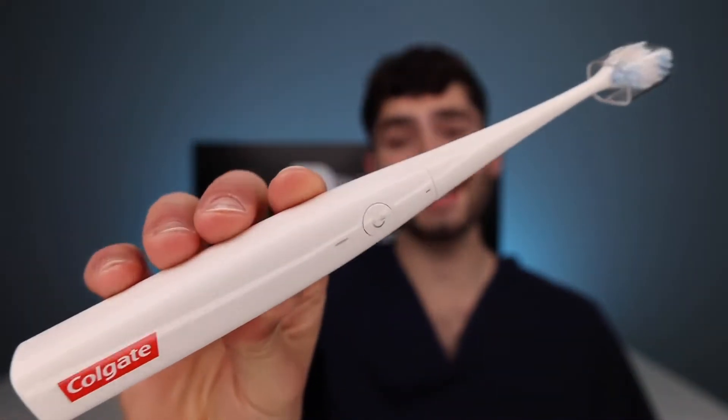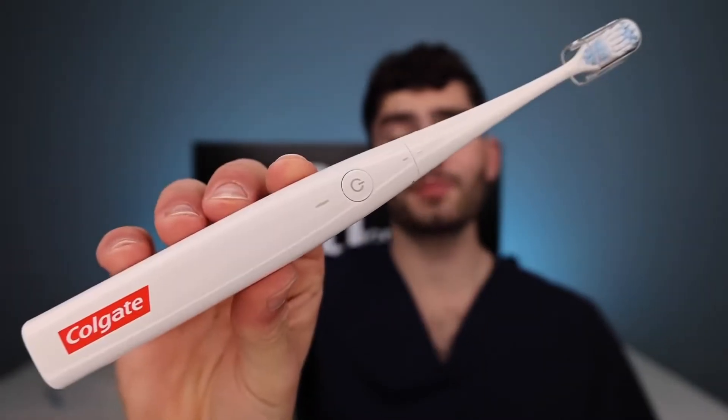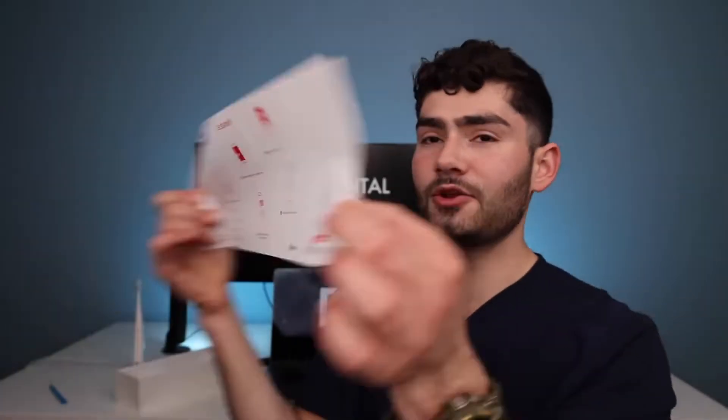That is an aesthetic toothbrush. This is what I look for in a toothbrush — that clean look, simple minimalistic logo on the bottom, toothbrush cap to cover the bristle heads. It's a little lightweight for me, but I can move it really fast and clean all angles. I like a little bit more weight though — it makes it feel more premium. And once again, why do all these toothbrushes come with a manual?